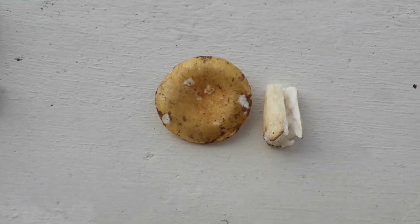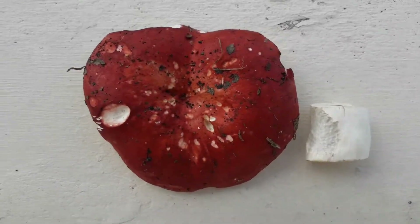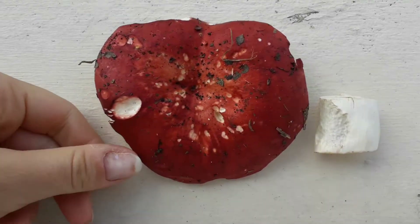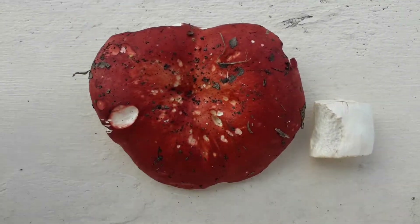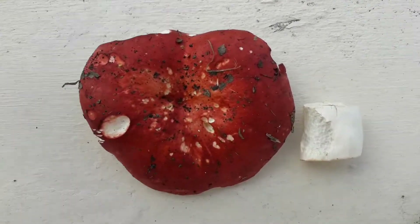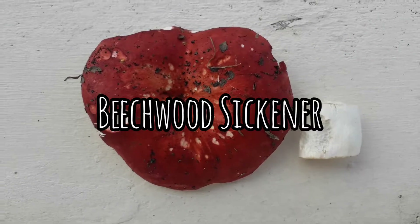And now the last russula. This one is quite something — it's a wonderful color. Deep red and quite big. If you compare with my hand you can see it's quite a big cap. This one is a beetroot sickener.